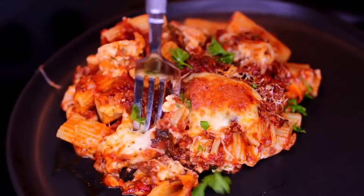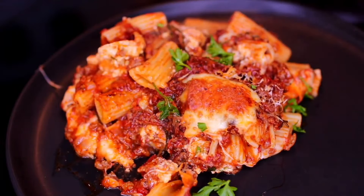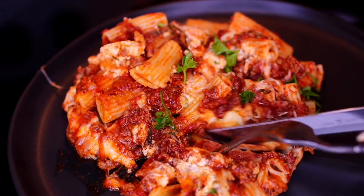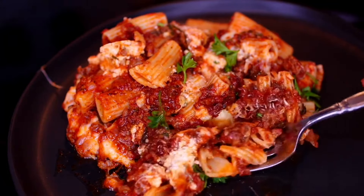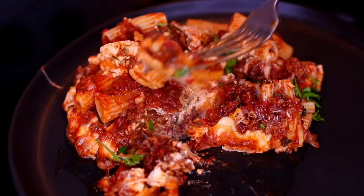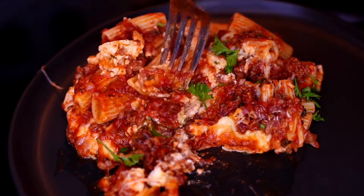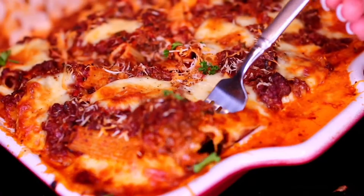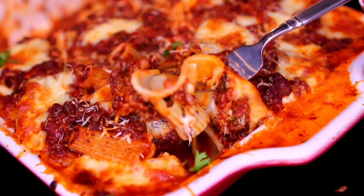The baked ziti came out really flavorful and very delicious. The browned cheese on the top gives a little bit of crunchiness when you bite into it — it's so good. It's such a comforting dish for fall and winter. If you'd like to make this, check the description box — I have all the ingredients and measurements there. Thank you guys for watching. I'll see you in my next video. Bye!